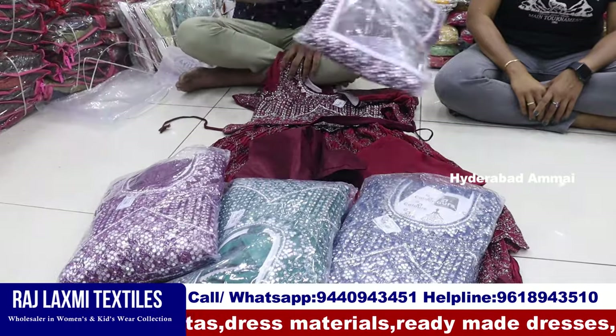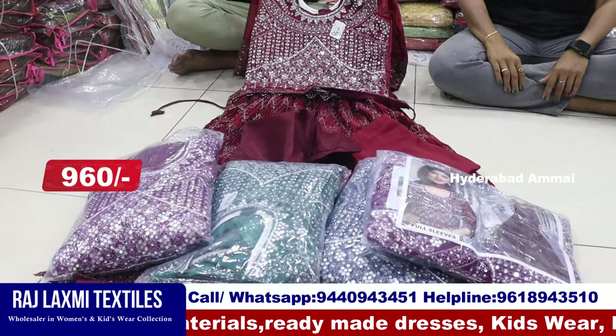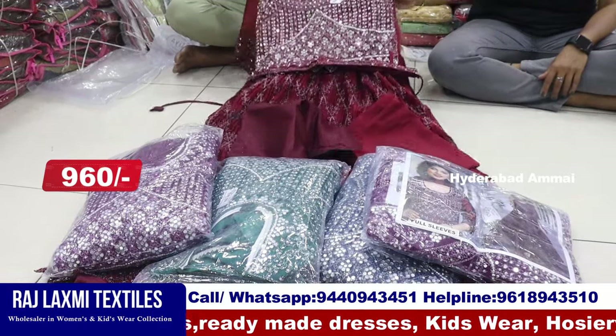It has 5-piece combo and 4 colors, 5-piece and 5 different sizes. It has 32-40 size combo, with L size and XL size combo.